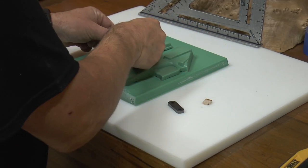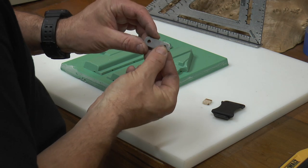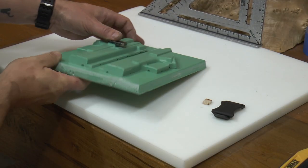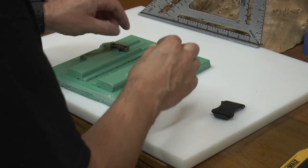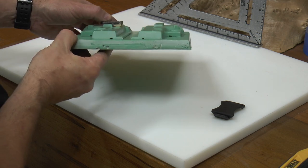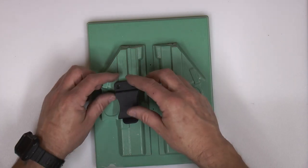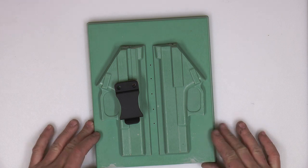Now, since we're using a flush mount clip here, we want to decide which side — in other words, whether it's going to be right hand or left hand carry inside the waistband. Once we determine which side we want it on, we are going to simply take our jig and put it on there. You want to make sure that it sits flat — you don't want it to go at an angle. So all we did was shave a little piece of wood. You can use just about anything; you just want a shim in there so that when you put it on there it sits flush. What you don't want is to put it on there and have it be tilted. And then we're going to set the angle that we want for our flush mount.